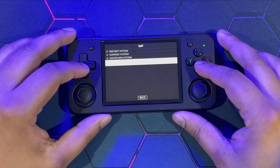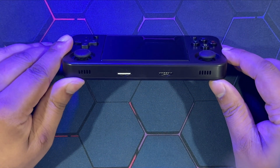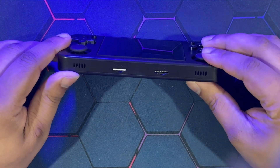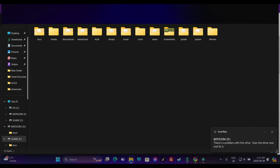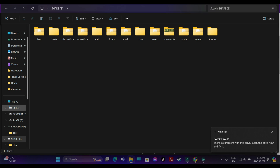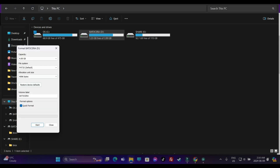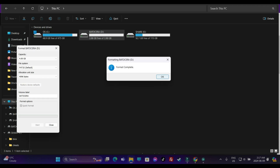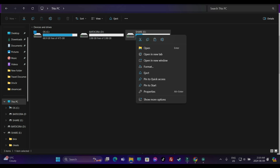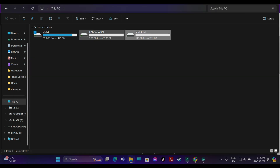The very first thing is to format our memory card. Please make sure you backup any contents, BIOS files, or saved games onto your PC or another storage device. Remove the memory card, plug it into your system. Once detected, you'll see two partitions. Go ahead and do a basic format - select FAT32 and format it. Next, format the share partition - it's in exFAT format. It doesn't matter because we're going to be combining these two partitions.